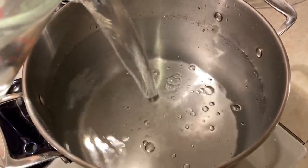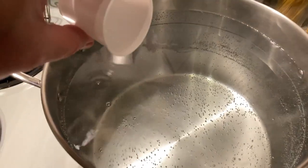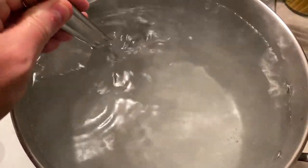To start the actual brew, I begin by getting two and a half gallons of water up to 158 degrees. Once the water starts getting towards the hot side, I add my salt additions and stir them in to get them nicely dissolved.